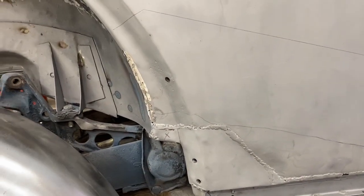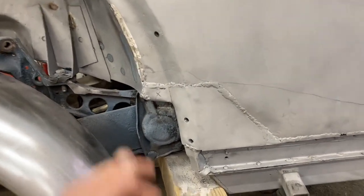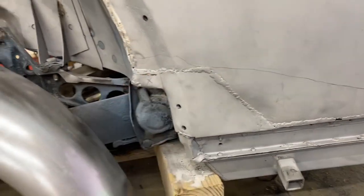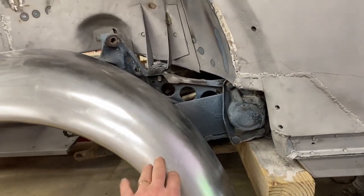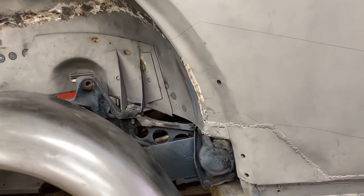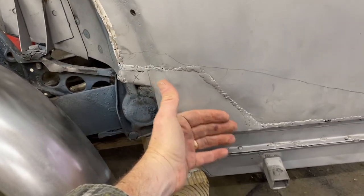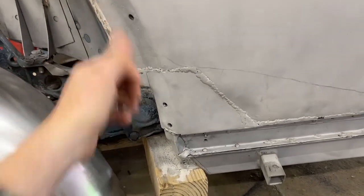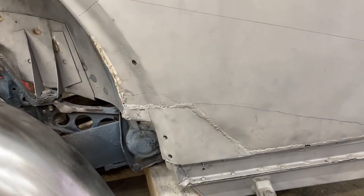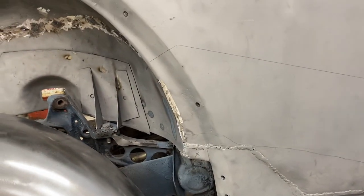But we want to mock up the fender again to make sure these holes line up and to see how this fits. So we're digging through some boxes to find the fender bolts and we're going to bolt the fender on and then see if that gives us any guidance. What we're worried about is this curve — can we get this curve to look right, match the rocker, match the fender, so you can't tell that this was repaired? So we're going to bolt the fender on next.